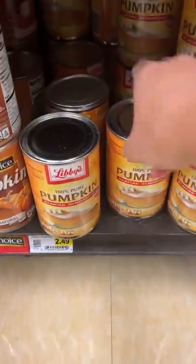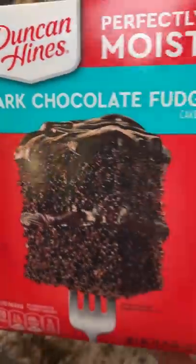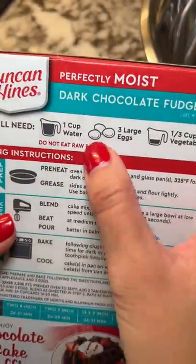A few years ago my friends were throwing a dinner get together. Everyone was supposed to sign up to bring a food item. Since I couldn't cook, I signed up for dessert thinking I'd just pick up cupcakes, cookies, or cake from the grocery store.